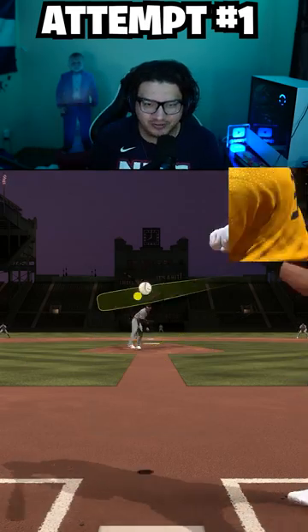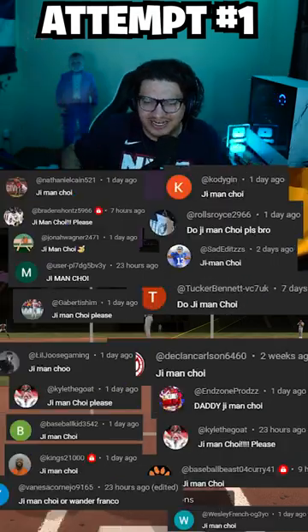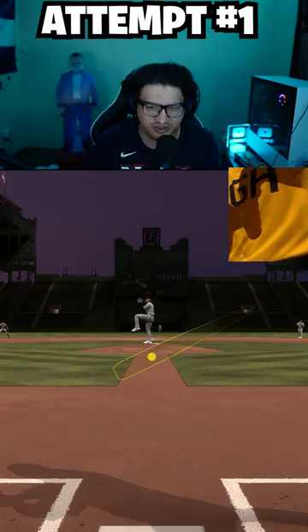Today boys, we're doing the inside the park home run challenge with G-Man Choy. Here's all the comments — you wanted him. It was a lot of you guys. He's a very requested player, of course.